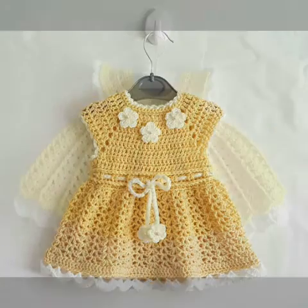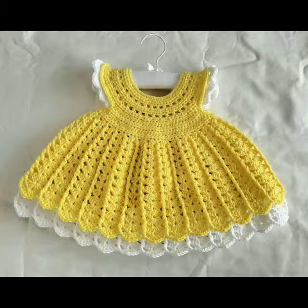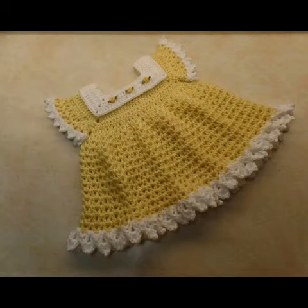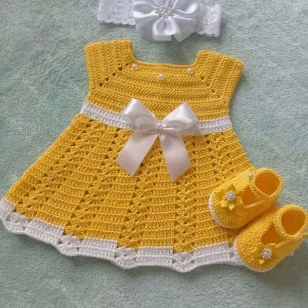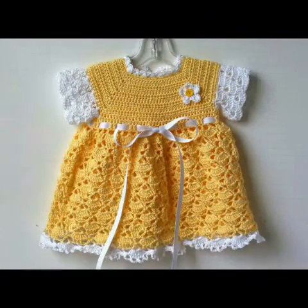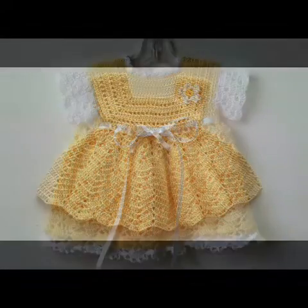Bismillahirrahmanirrahim, assalamu alaikum friends, welcome to my channel Smart and Fashion. So friends, how are you all? I hope all of you are well and fine and enjoying my videos. In today's video I am going to share with you some crochet kids frocks. In this video you can see yellow color frock designing ideas in different shades.